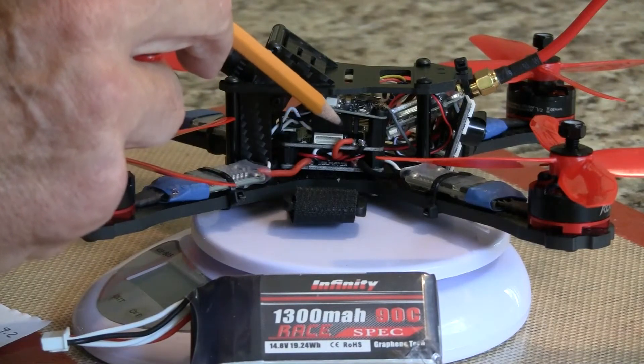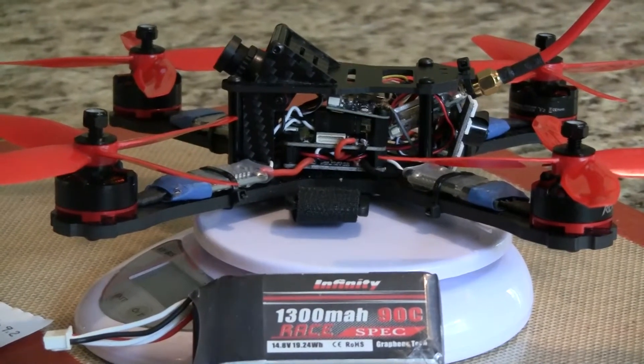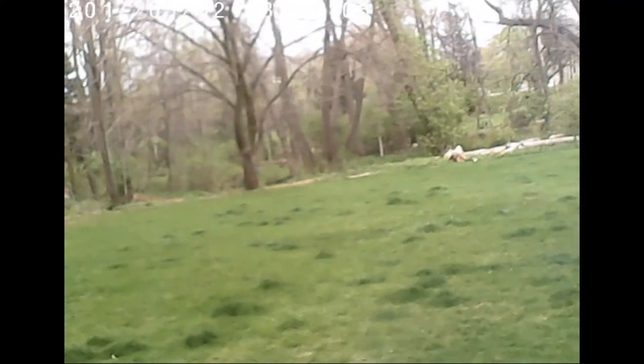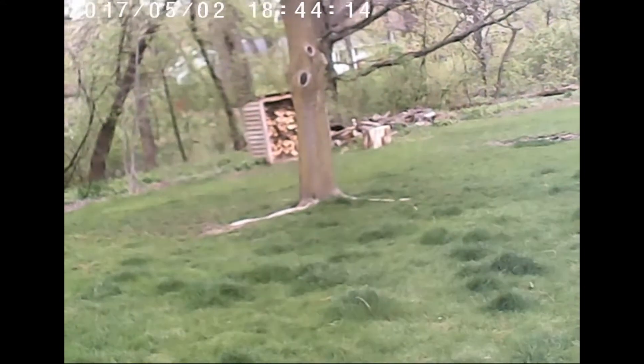Let's take it out and do a quick flight. I'm going to do some line-of-sight flying. I'm running Betaflight and using a Flysky radio with iBus. Just like my other two X210 quads, the feel is locked in with no delay and is a joy to fly.